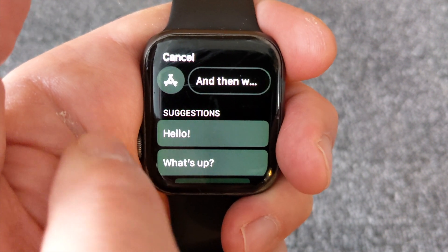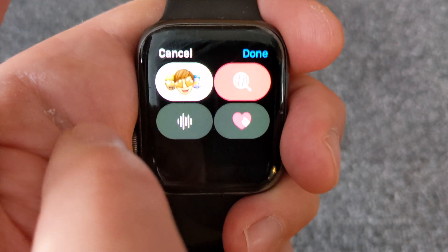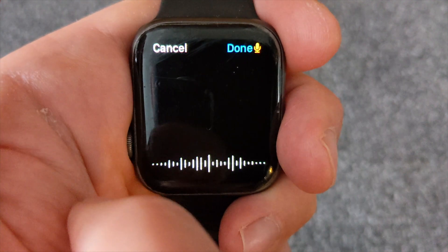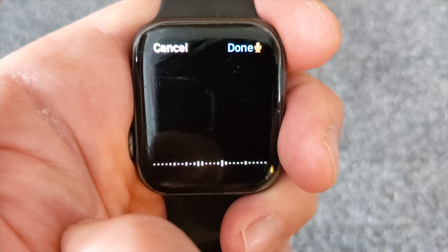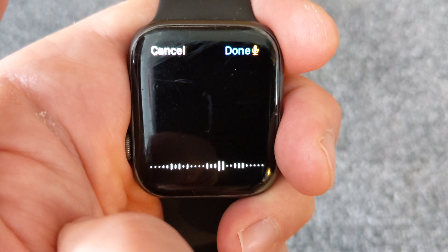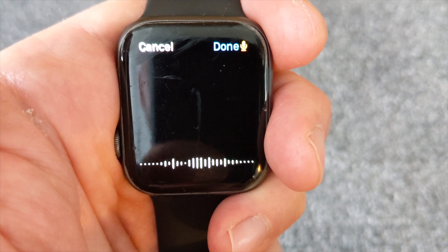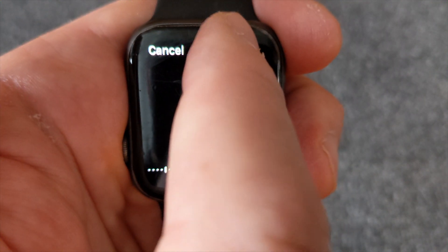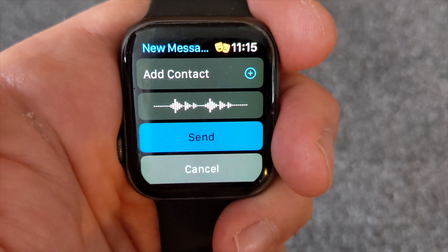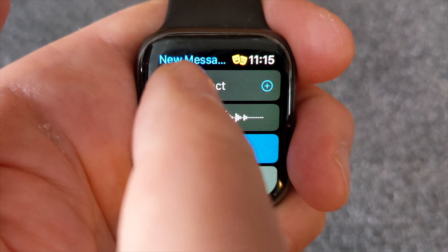Now if you want to actually send a recorded voice message instead, you need to go in here and click the App Store icon. You've got your little voice icon as well, and when you tap there it actually starts recording your voice. No actual text comes up, but you can see the voice pattern up there. Once you finish, press Done and you've got the voice wave on there showing that you've actually recorded the voice message.